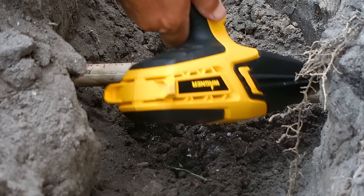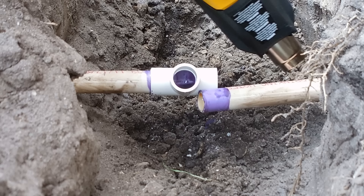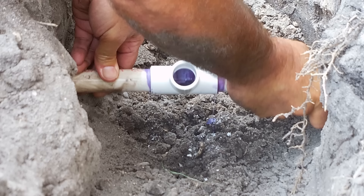Once the pipe gets soft enough you're going to stop heating. You can see the pipe starting to drop — we'll do a bit more on this side. Now that the PVC pipe is extremely flexible you're going to apply PVC cement to the fitting and the pipe, bend it, and insert it with a slight twist. Then make sure that the pipe is straight so it can open up and be perfectly straight.